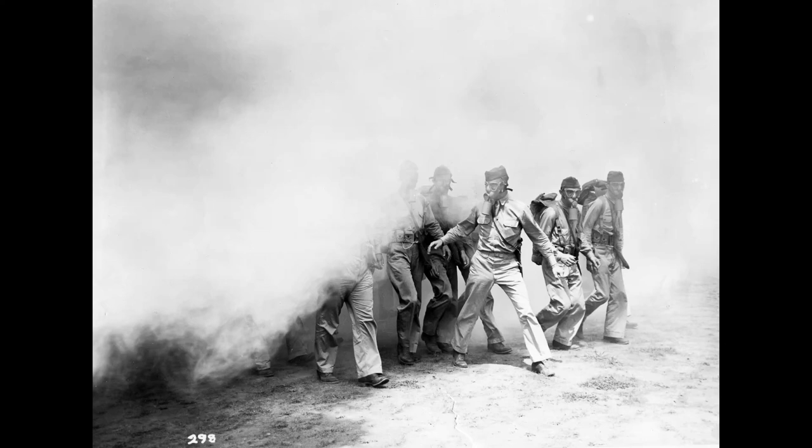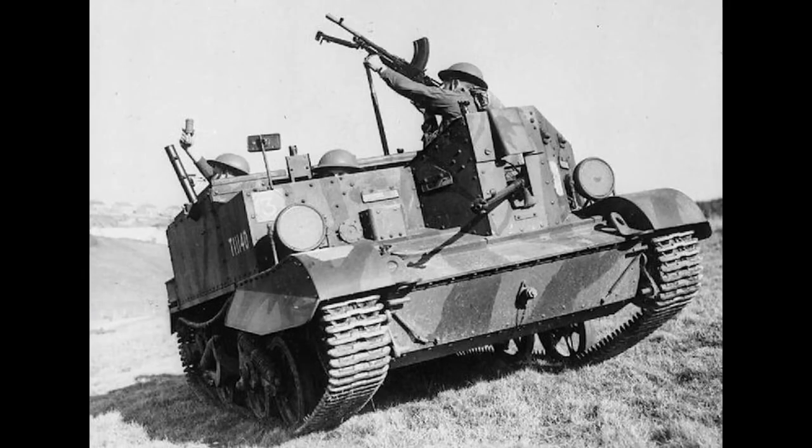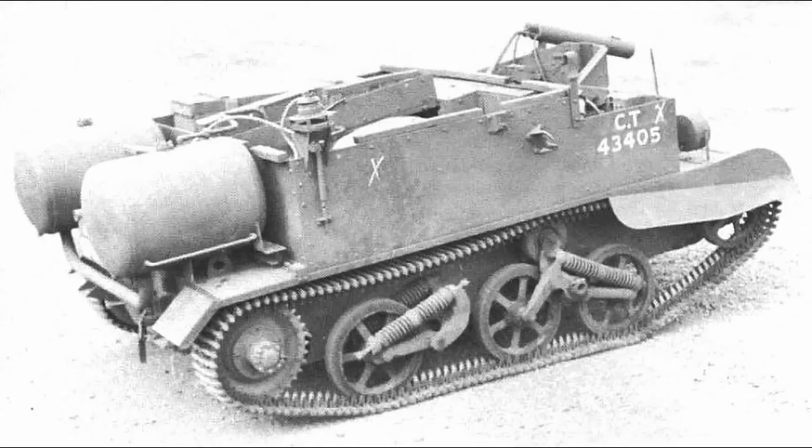Before we dive in, I want to clarify that I will be focusing primarily on variations that saw actual use, not prototypes or testing models, and ones that were only developed by Americans — sorry, crocodile fans, not today. Thus came inspiration from some of our closest allies. Invented by the British but primarily used by the Canadians, the Ronson flamethrower was being mounted on the universal carrier.